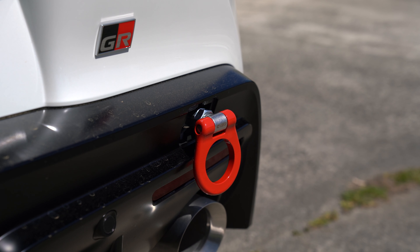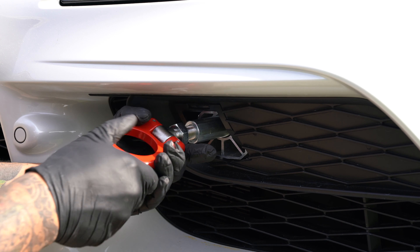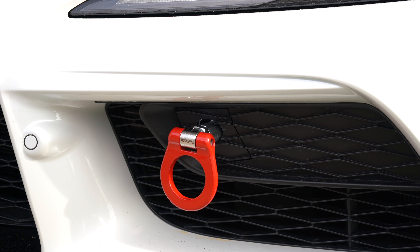If you're satisfied with this look then the install is complete. I personally don't like installing the toe hook this way because without the original cover, you can see through the bumper and see the metal behind it where the toe hook installs. So I'm going to cut out a hole in the original cover to give these toe hooks a more factory look.